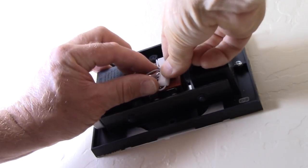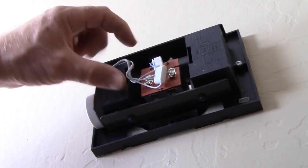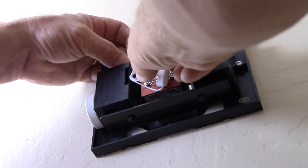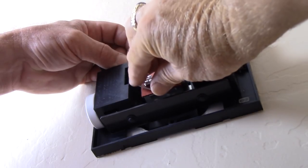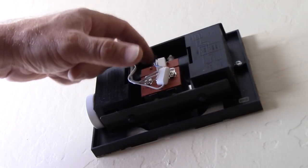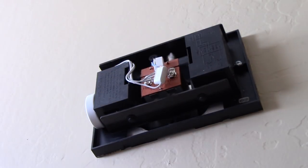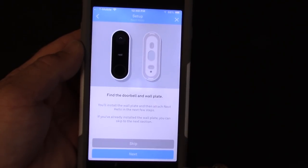Finding a place to get these wires where they're not going to bother the chime strikers — testing it again, everything moves freely, I can put the cover back on. Our next step in the sequence is to find the doorbell and the wall plate, install the wall plate, and attach the Nest Hello in the next few steps.